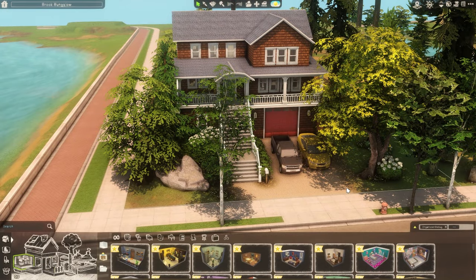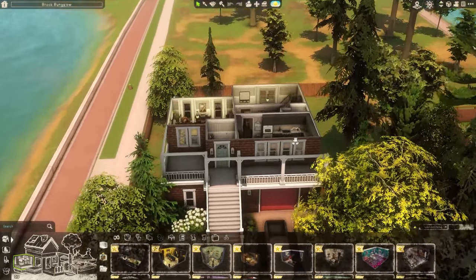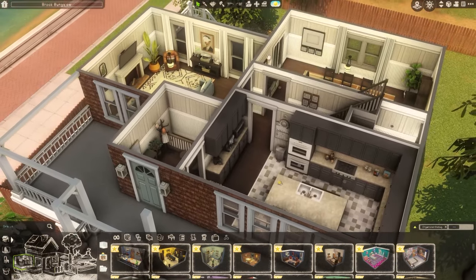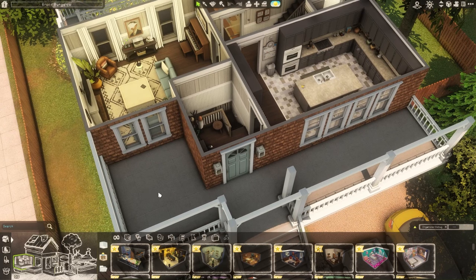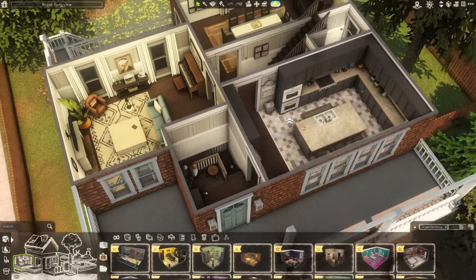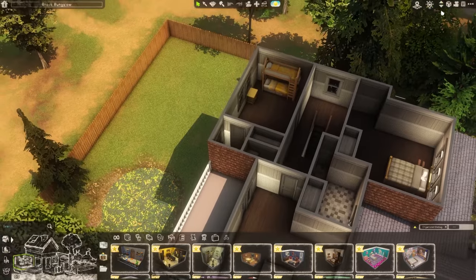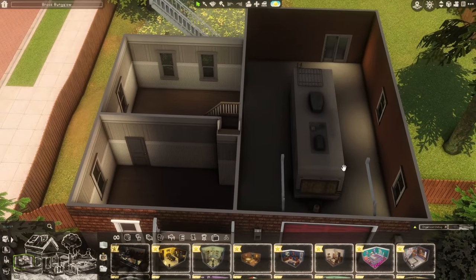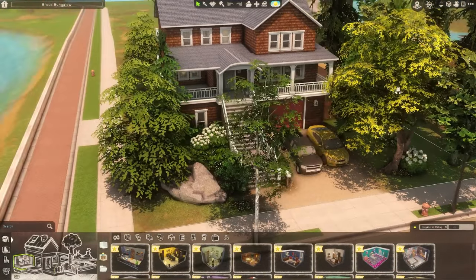Hey y'all! We're doing something a little different today — actually not really, because we're finishing the upstairs of the house from my last video. We did the first floor, and I might do the porch off camera because I always struggle with placement. We'll put some stuff in the yard, do the upstairs and downstairs clutter, and the house should be up for download after we're done.